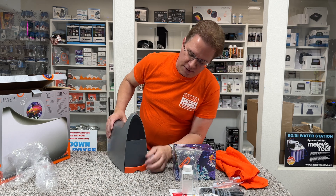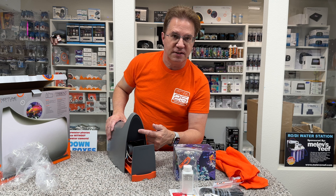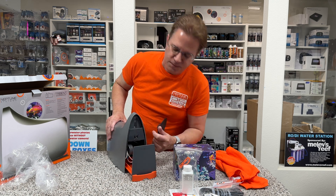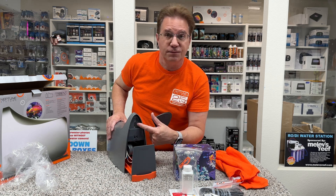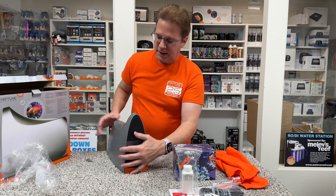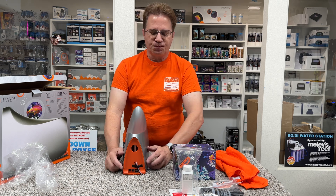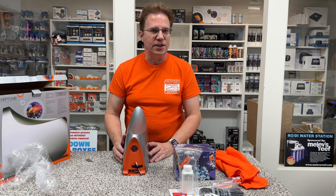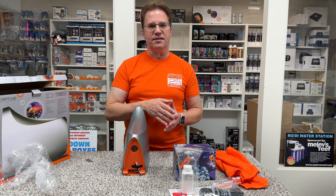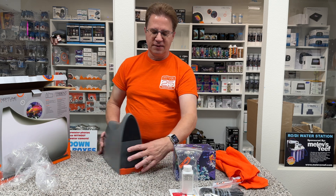So here is the unit. This is a drawer in the front where you're going to put all the reagents. This is where the testing gets done behind this plastic panel inside that little vial. And on the back, you're going to connect it to your tank. I use the one-link cable straight into my EB832, so that means you have to have a newer Apex, one from 2016 to now. An A2 or an A3 unit will work fine with this.